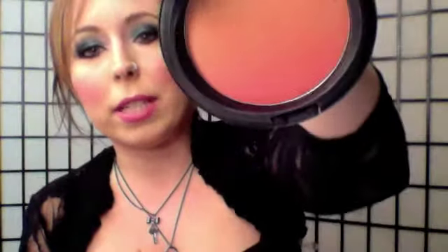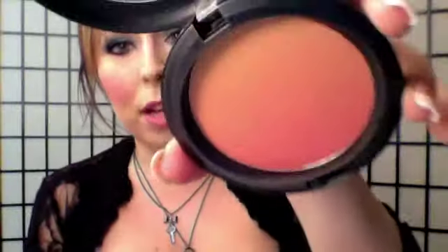I also have the Ripe Peach, which I really wish they would have relaunched with this collection as well. It probably wouldn't have fit so much with this particular collection, but this is one of my all-time favorite blushes. It's a coral pinkish-orange tone blush that creates a beautiful peach color — it really warms up the skin tone. So hopefully they will relaunch this one maybe next year.